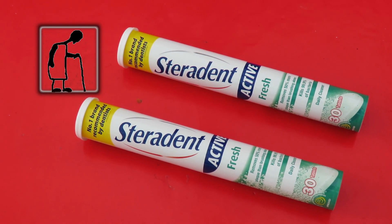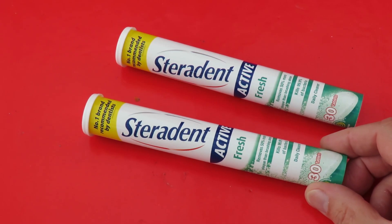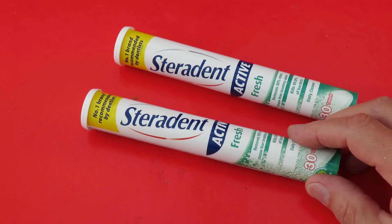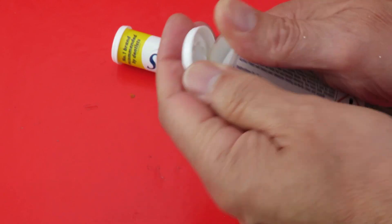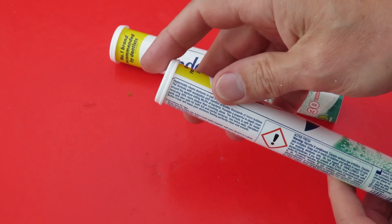Hi guys. Treated myself to a couple more tubes of Sterodent tablets. They're the original Sterodent, not the cheaper Superdent ones, because I think these tubes have got a better seal on them than the Superdent ones, so we get more pressure.